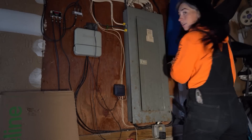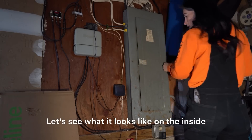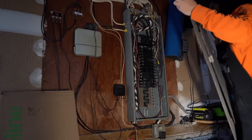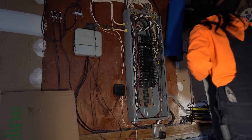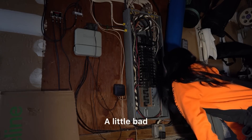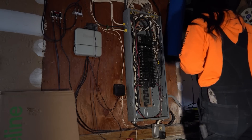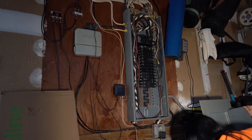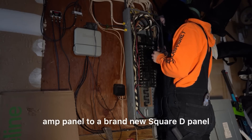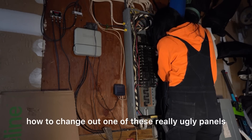This challenger panel is scary, so we're going to change it. See what it looks like on the inside — only two screws holding this in. It's not that bad, just a little bad. All right, so today we are replacing a challenger 200 amp panel with a brand new Square D panel because this thing is actually shot and all the buses are coming off. Today I'm going to take you step by step to show you exactly how to change out one of these panels.